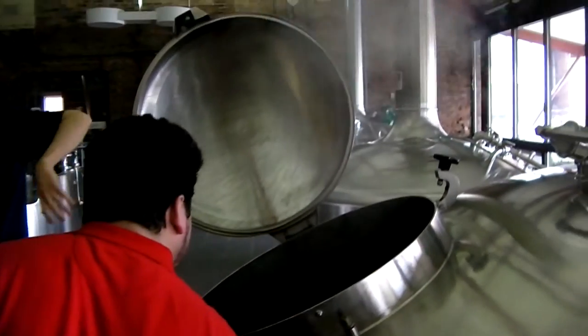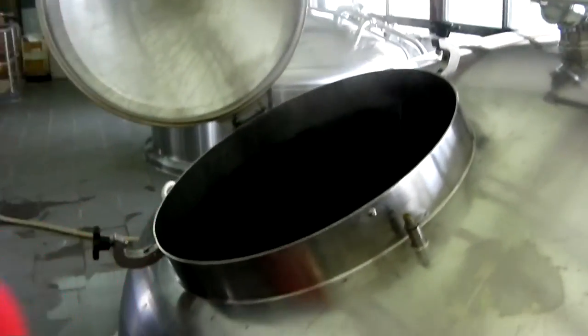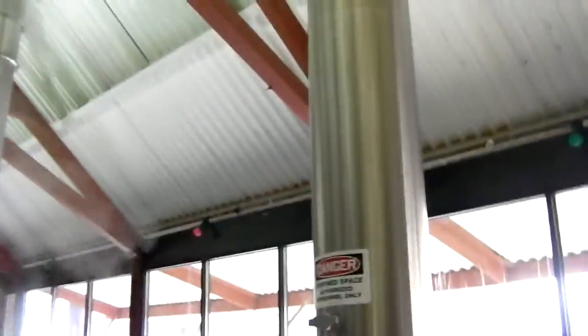The grain is also going to pump into this vessel. There's kind of a false bottom on this vessel here. It's got a slotted screen, with the grain sitting on top of that. For about two hours, the liquid is going to circulate and drain through that screen.